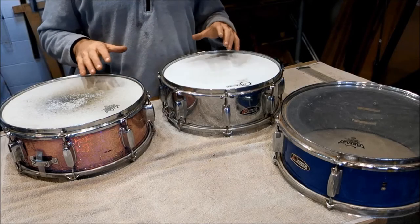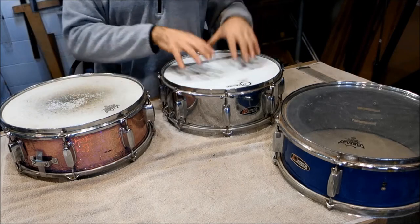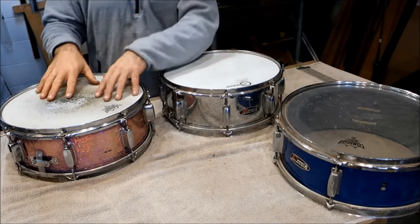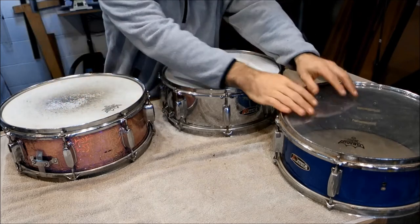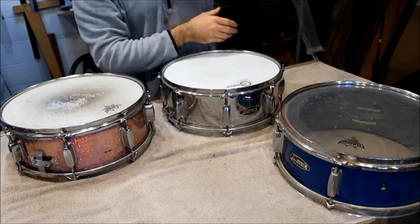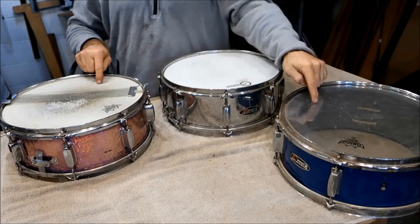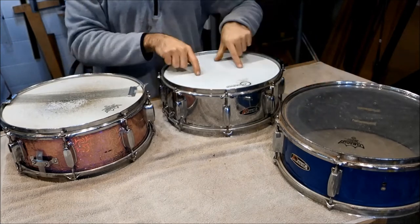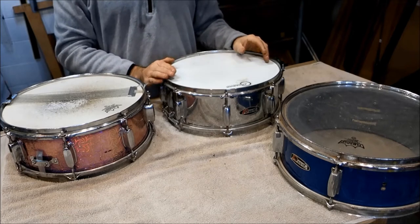Now the plan is to do a three-way switch-em-up. The head and hoops off this drum are going on here, the heads off this drum are going on here with the snare wire from this one, and we'll take the snare wire from the Tarma and put it on there. That should hopefully give us two very good drums — and this one, which I've been struggling for years to get to sound good and never been able to, I'm writing it off.